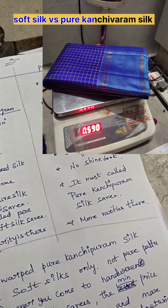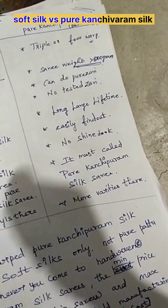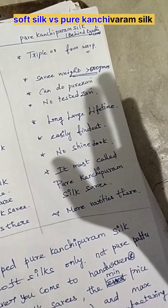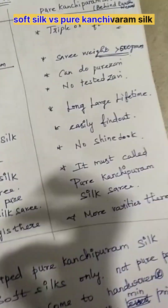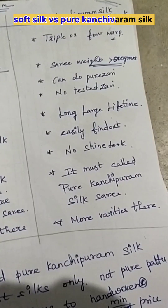The saris weight is above 600 grams. Even a plain saris comes to nearly 580 to 600 grams. Pure saris are mostly hand-woven products — they do not come with tested saris. They have a long lifetime and are easily identified as silk. The shine is a little bit lesser than soft silk saris.